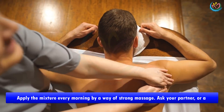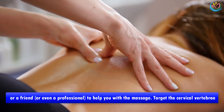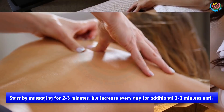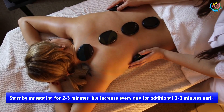Application: apply the mixture every morning by way of strong massage. Ask your partner, a friend, or even a professional to help you with the massage. Target the cervical vertebrae, especially in places where you feel pain the most. Start by massaging for two to three minutes, but increase every day by an additional two to three minutes until you end up with a 20-minute massage.